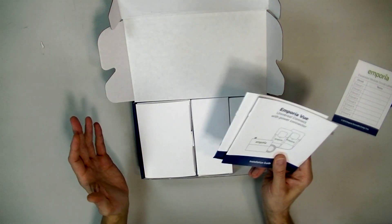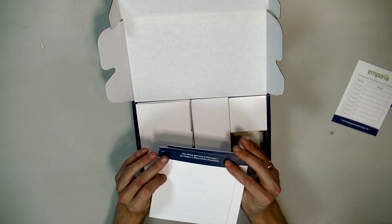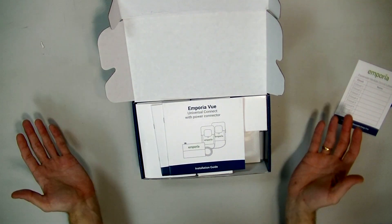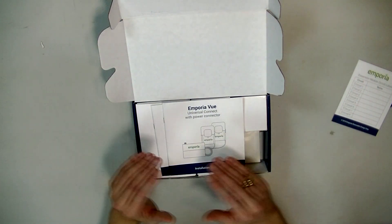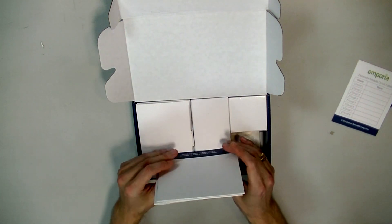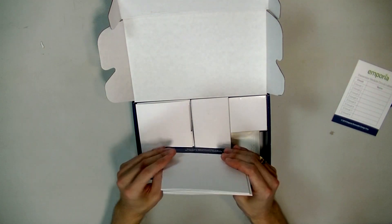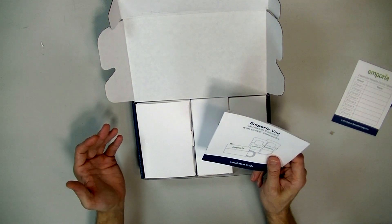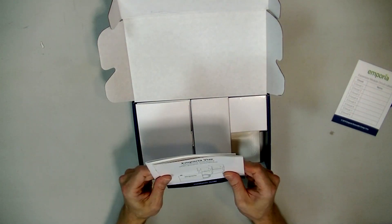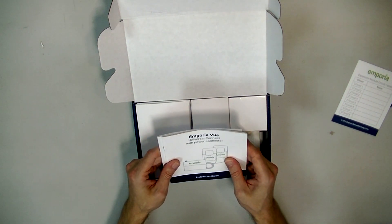One thing before I get too far into this — if you're going to hook this up yourself, know what you're doing, because this will kill you if you don't. So if you have any doubts whatsoever about your electrician skills, call an electrician to put this thing in. You are dealing with stuff that can kill you, people. Make sure you either know what you're doing or call someone who does.